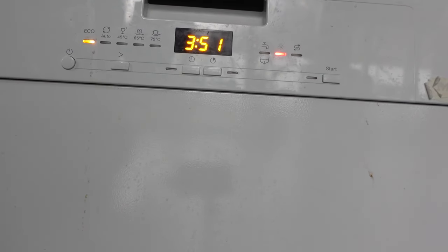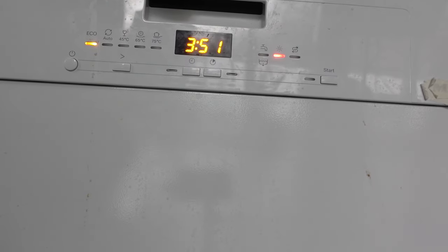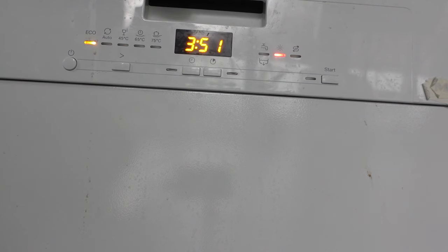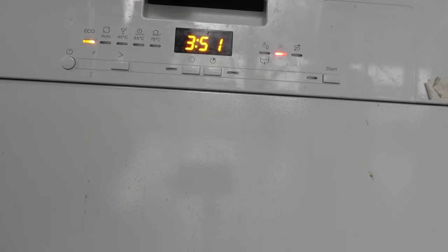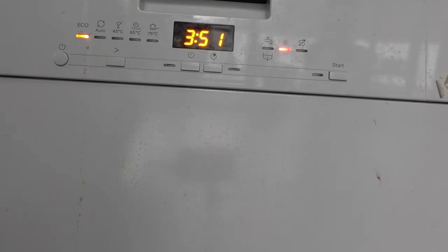If that doesn't work — because on some models it doesn't — there's always the old faithful: just unplug it. Or if it's hard to get access to the plug, go over to the circuit breaker and turn the circuit off for 30 seconds to a minute, then turn it back on and your dishwasher will automatically go through a reset cycle. Thanks for watching, have a great day!